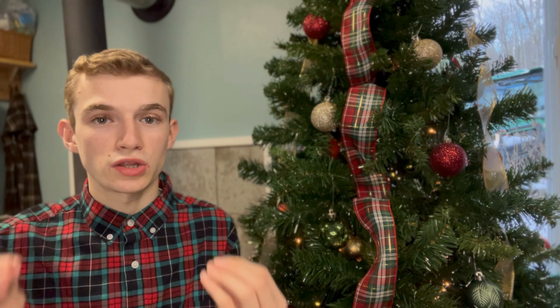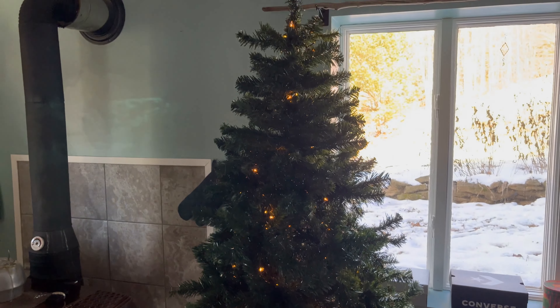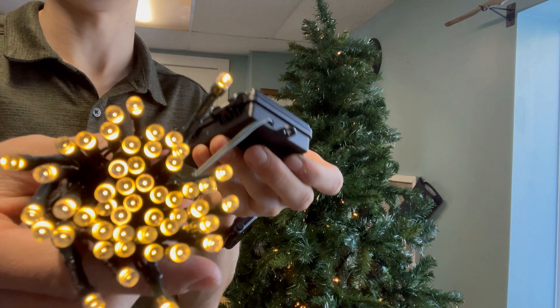If your Christmas tree is pre-lit, I still recommend adding the bigger bulb strand — it really helps bring out the tree and adds a high-end look. The last lighting tip is to add twinkle lights. This adds such a magical Christmas glow and really helps the tree come to life. I added one strand deep within the tree so there's a twinkle from inside — it looks so magical and festive.